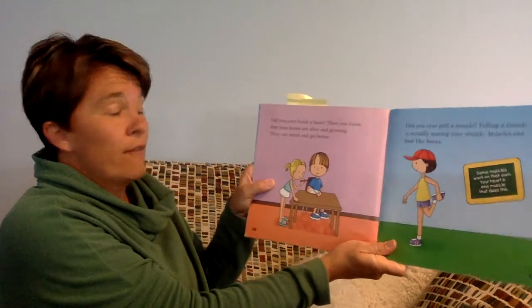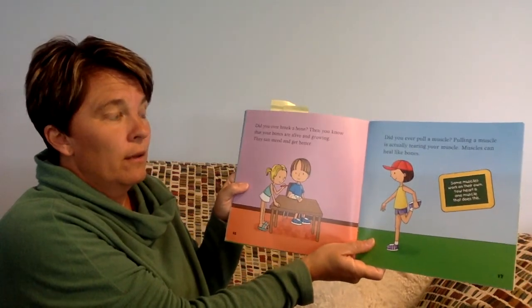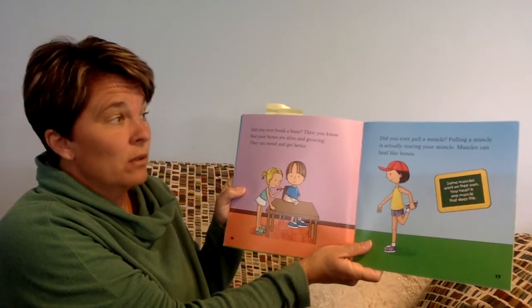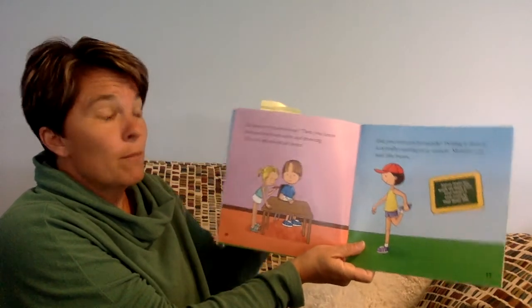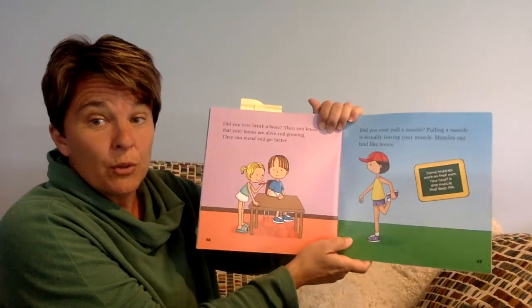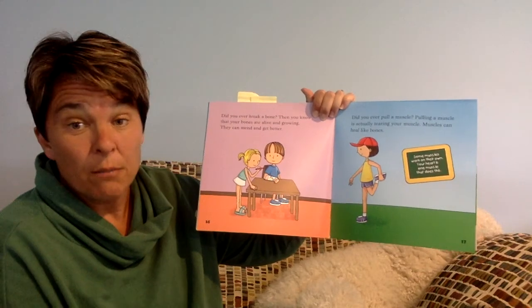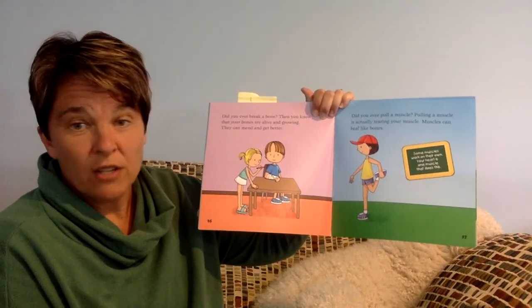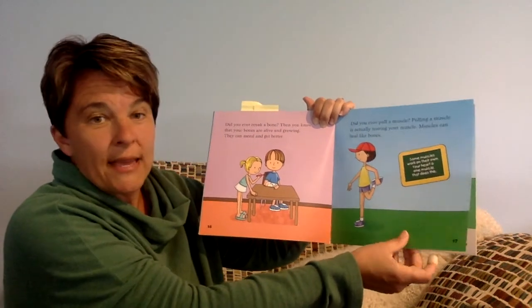Did you ever break a bone? Then you know that bones are alive and growing — they can mend and get better. Did you ever pull a muscle? Pulling a muscle is actually tearing your muscle. Muscles can heal like bones too. Some muscles work on their own. Your heart is a muscle and it does just that — works all by itself.